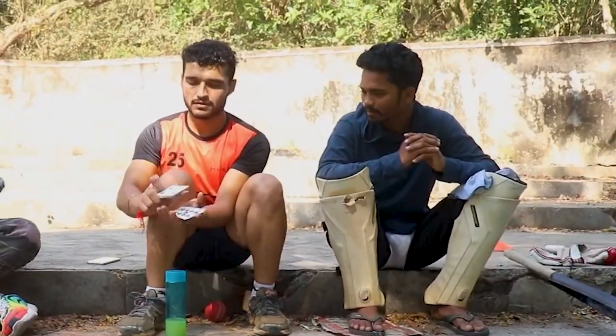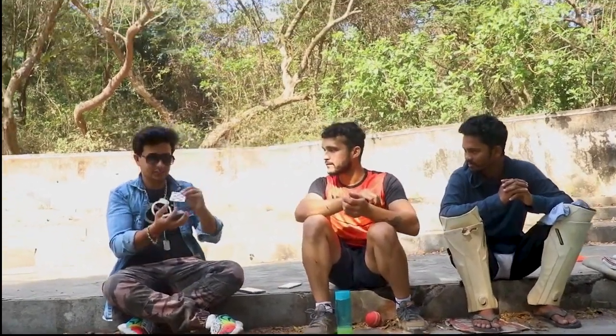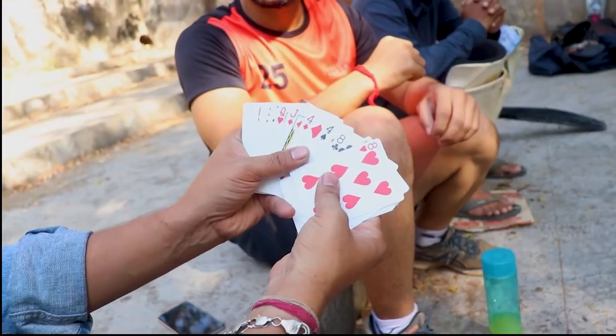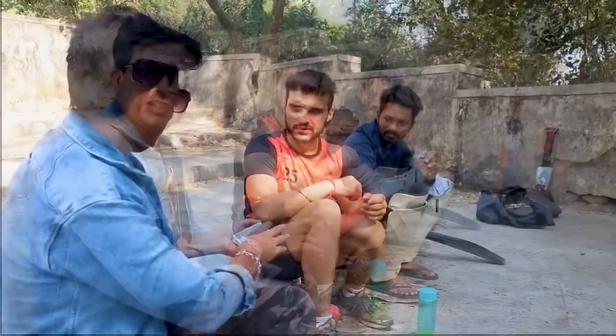I have shuffled it. I am going to show you — there is nothing special. It is all normal cards. They have also done it. I will go like this.